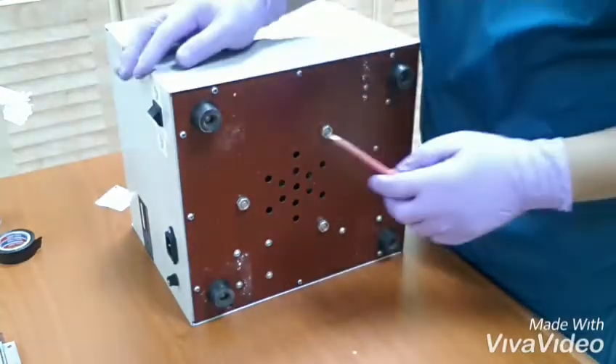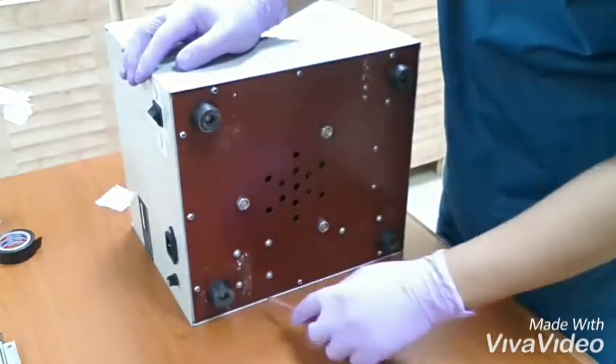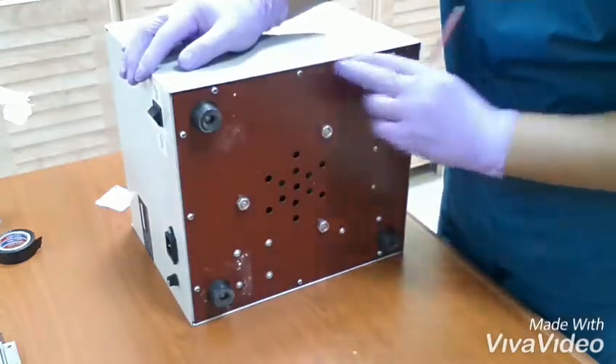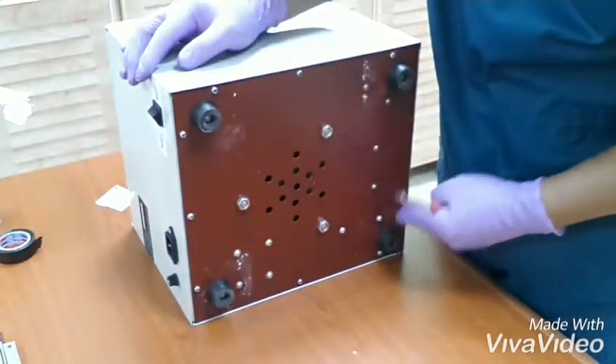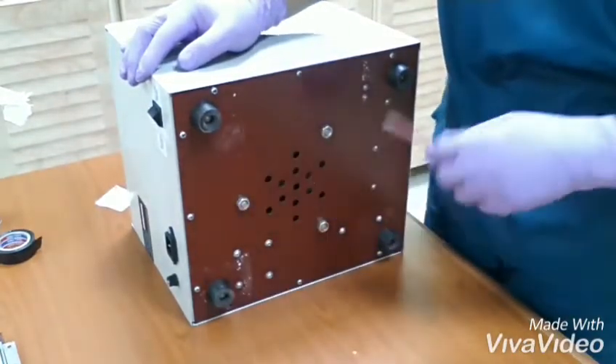At the bottom of the machine you can see the screws, just outside the machine. Don't remove any more screws like this one — only this one.